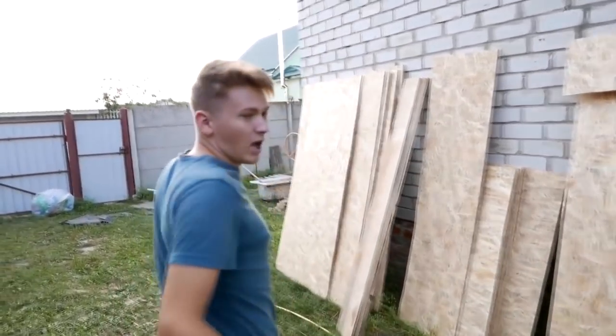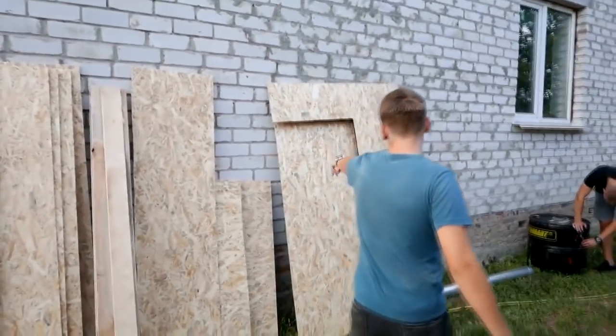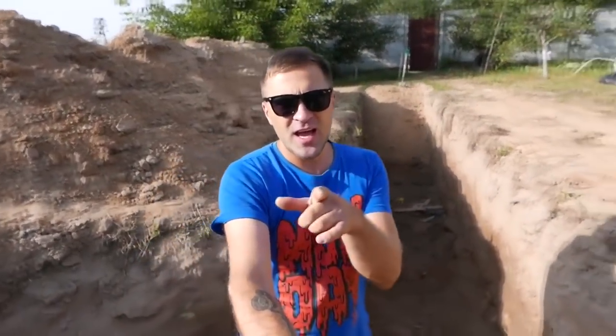In the meantime, I sawed all these OSB sheets which we'll put inside the sauna, and I also cut the entrance — this will be our door. Do you recognize this pit? Yes, this is the same pit where we had a pool. For our sauna we don't need much land, we need some width and depth, so we're going to dig up some more space.